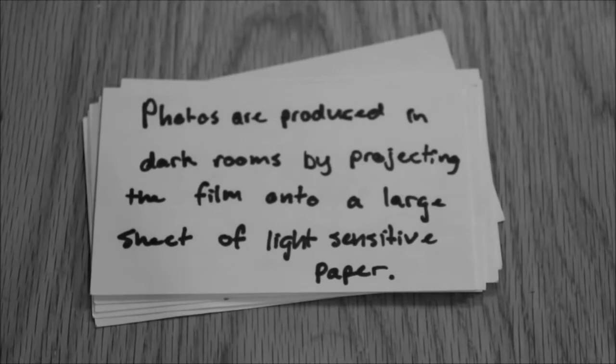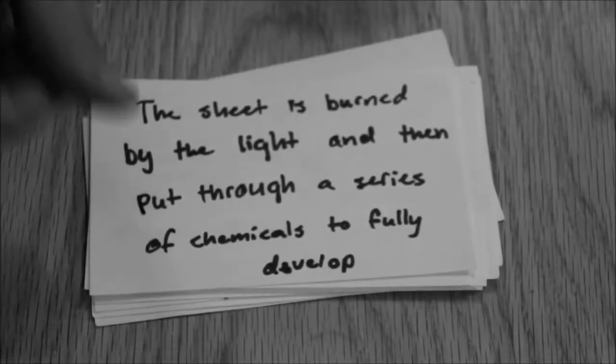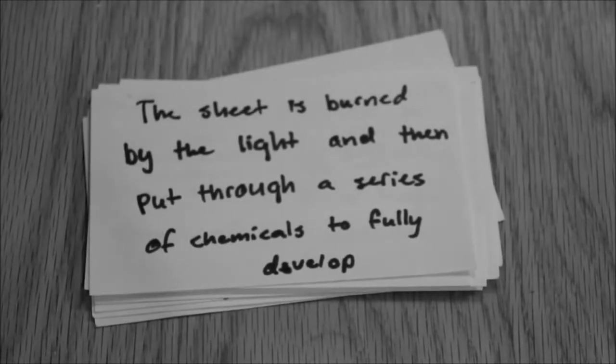When the film is fully developed, it is brought into the darkroom, and this is where the photos are produced. They are produced by projecting the film onto a large sheet of light-sensitive paper. The sheet is burned by the light and then put through a series of chemicals to fully develop.